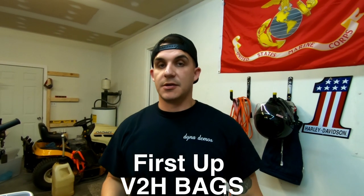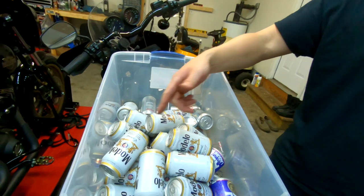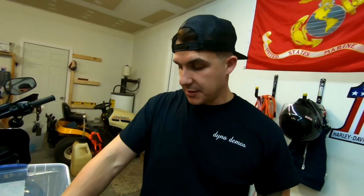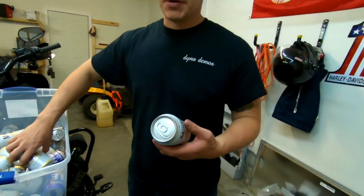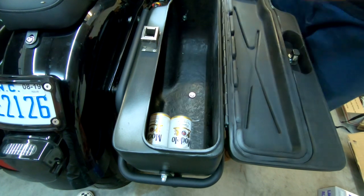Alright guys, so we're going to use a standard unit of measurement — the international unit of measurement if you will — and that's the 12-ounce beer can. So we're going to start filling these bags up.